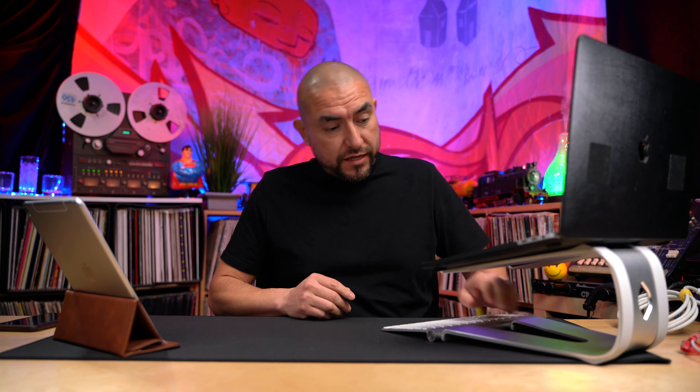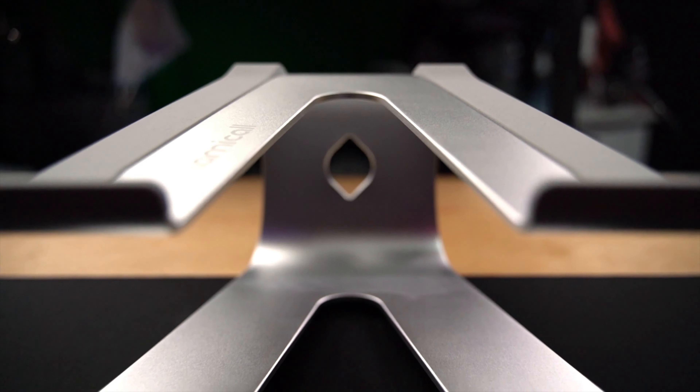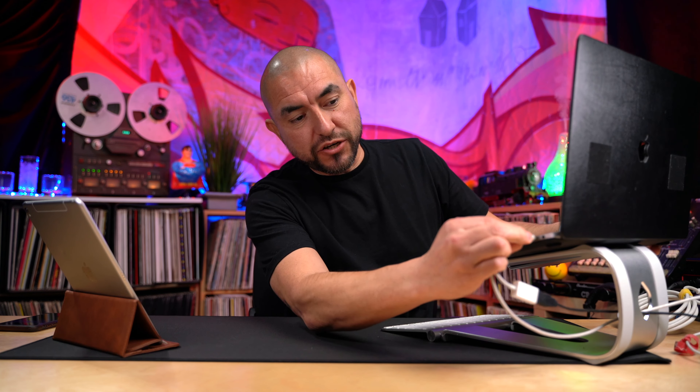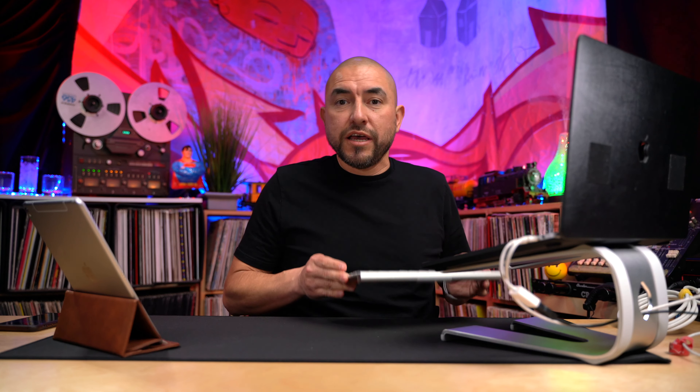A useful feature of this stand is the real nice cutout at the back. This will help you with organizing your cables — you can take your charging cable and any USB cables you need to route to the laptop, put them through the hole, and plug them in while keeping them nicely organized through the middle. You also have a nice deep surface area so you can take your keyboard and place it underneath when you're done, keeping everything nicely organized and tucked away.